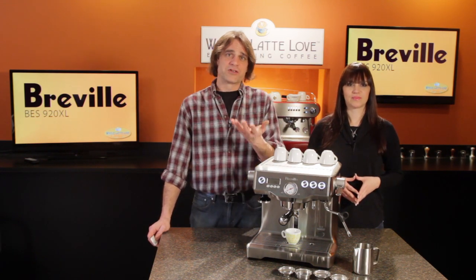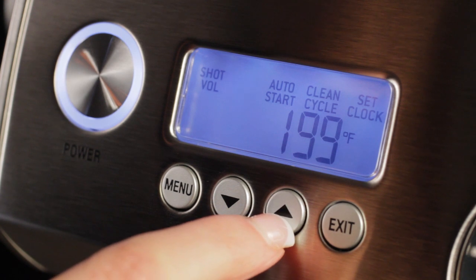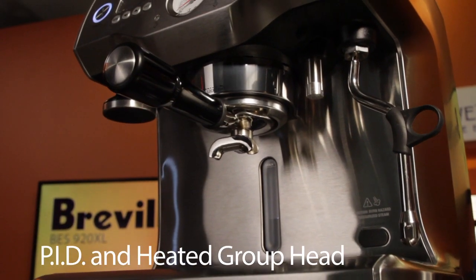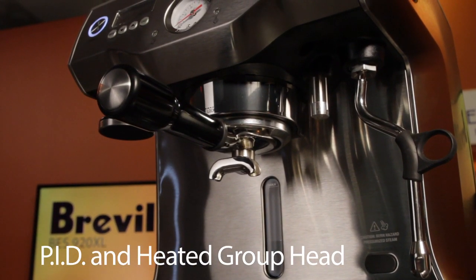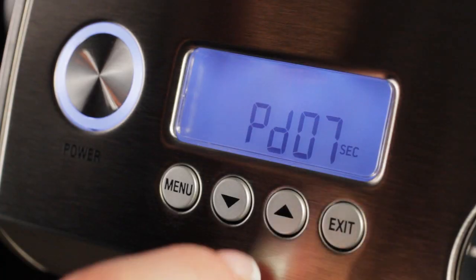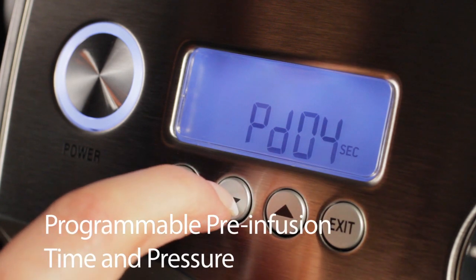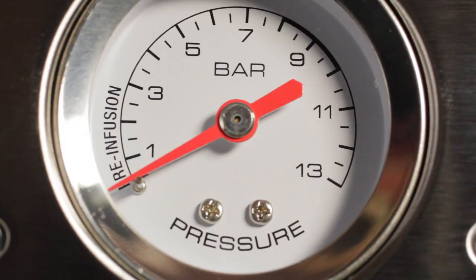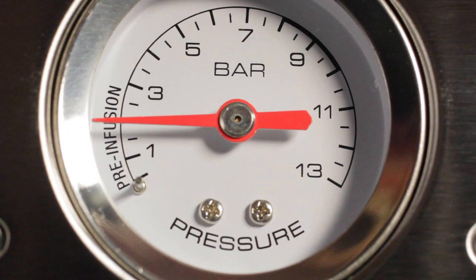Let's talk about brewing. On this machine, you get a lot of control. With PID, brew temperatures are extremely accurate and they're adjustable from 190 to 205 degrees. Breville takes temperature stability to another level with a heated group head, which means extra precise brew temps and faster warm-up. The machine does pre-infusion. You can program the time of the pre-infusion, and in a very unique feature, you can adjust the pressure of the pre-infusion as well. So super accurate temps with the PID and super fine control with programmable pre-infusion.